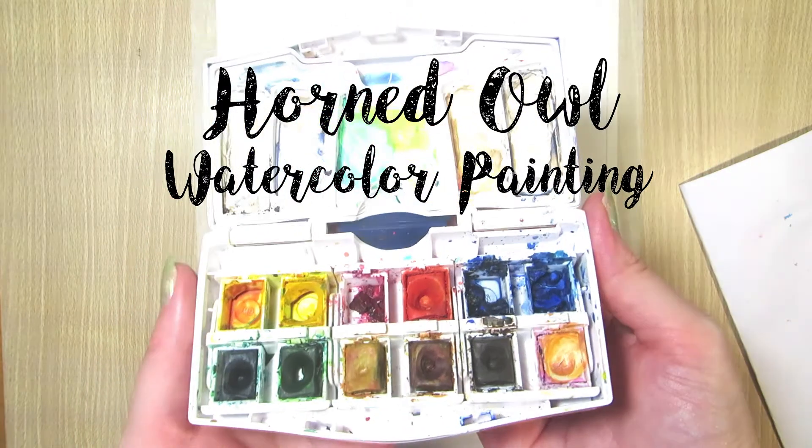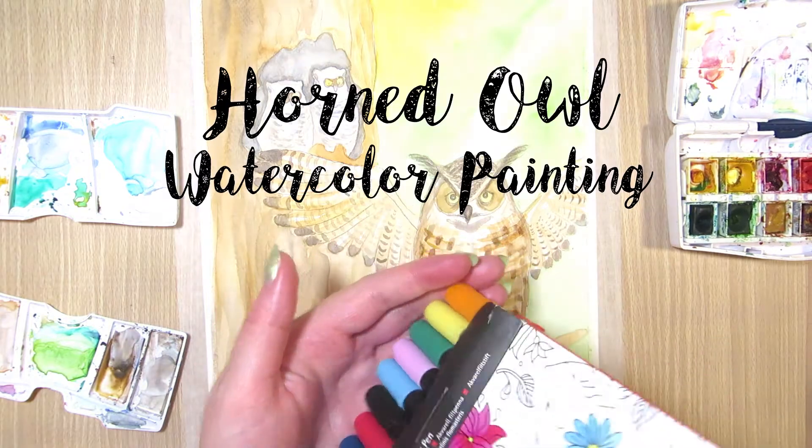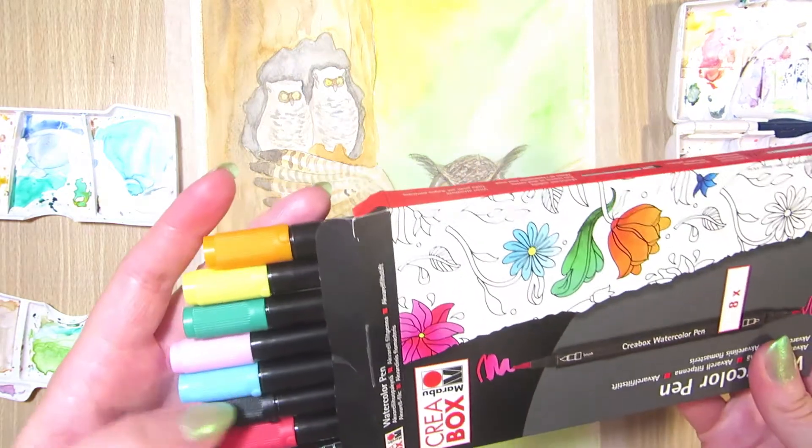Hi everyone! Today I'm painting a horned owl and two owlets in a tree. Let's start by looking at the sketch for a moment.